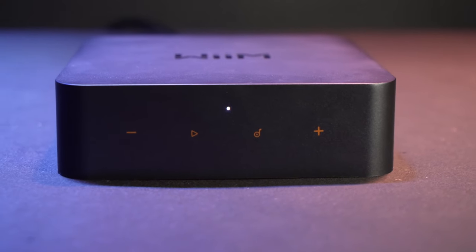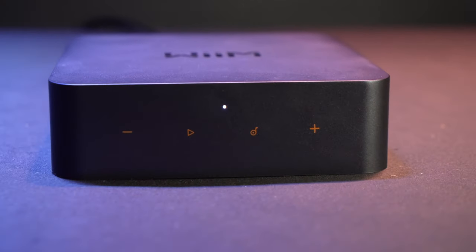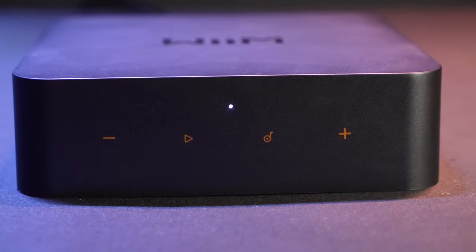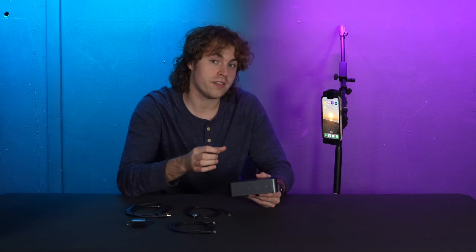On the other side of the receiver we have the controls: the pause or play button, the plus and minus buttons to control the volume, and then the preset button which will activate the presets that we set up on the WIM app. You can load in different content through these presets and activate them with a push of a button.